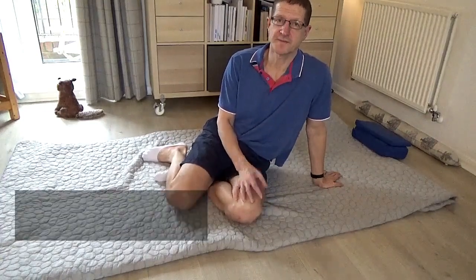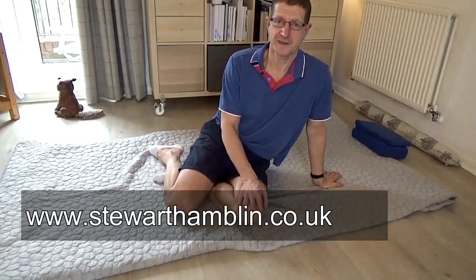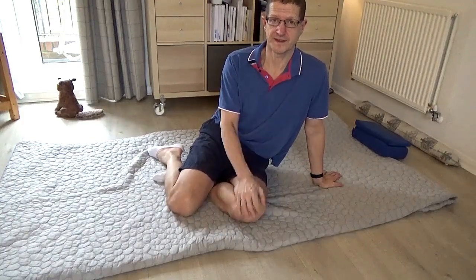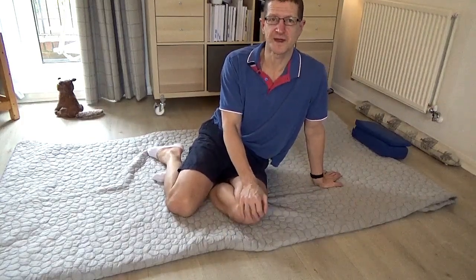If you have any comments or questions, then please leave them in the section below. If you liked the video, please hit the thumbs up button. And if you haven't already subscribed to my YouTube channel, then please hit the subscribe button.